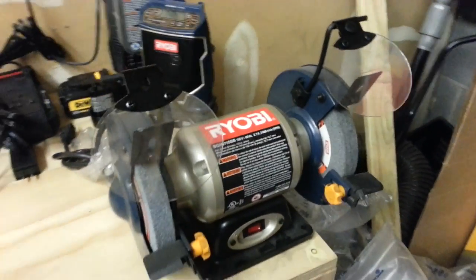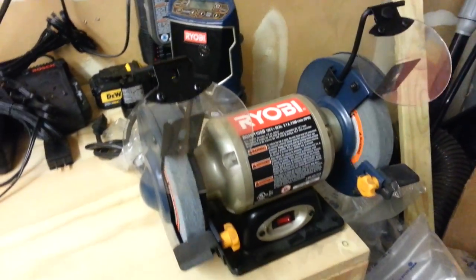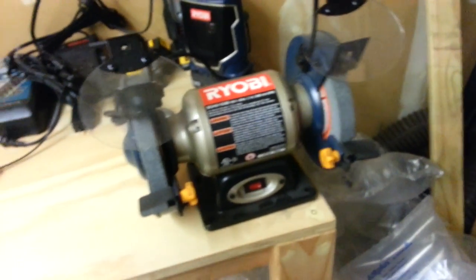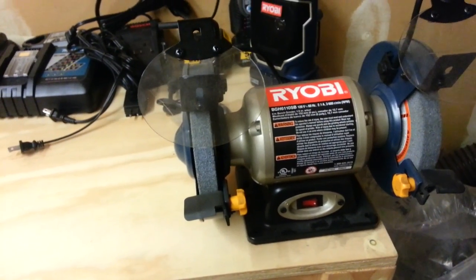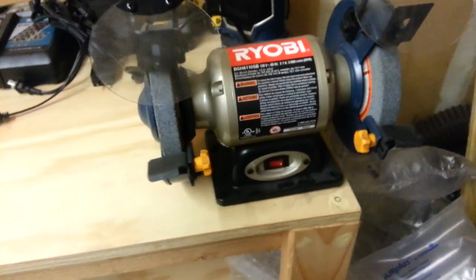The $29 Ryobi bench grinder — this thing works awesome. I've had it for almost two years now. Some of these attachments you spend money on, by the time you spend your money on them, they only last a little while because they get dull.